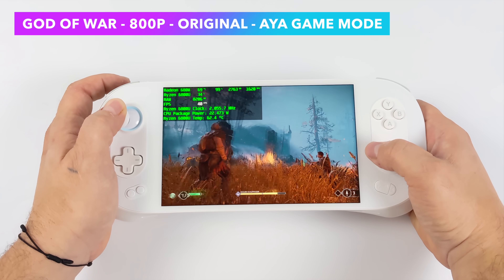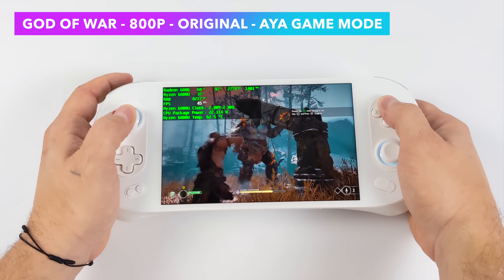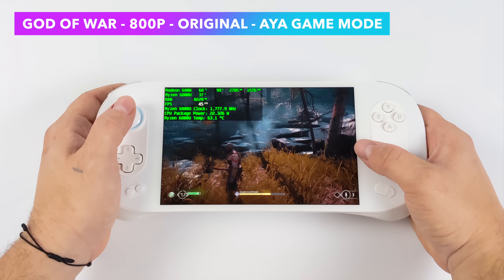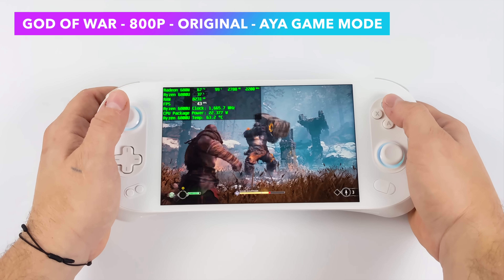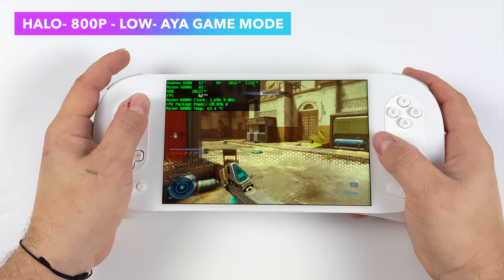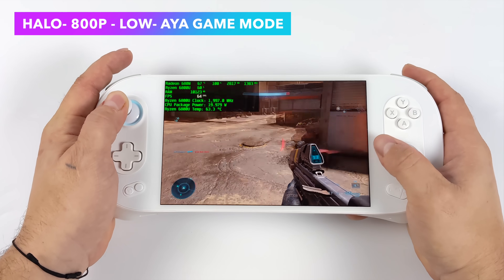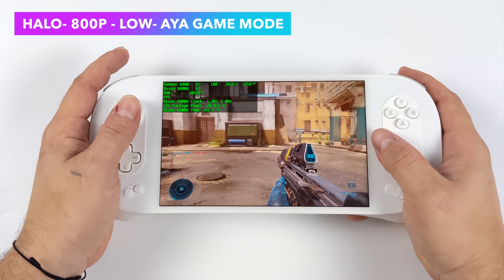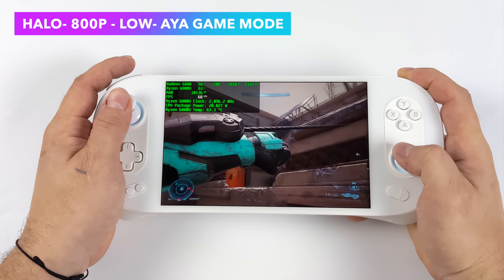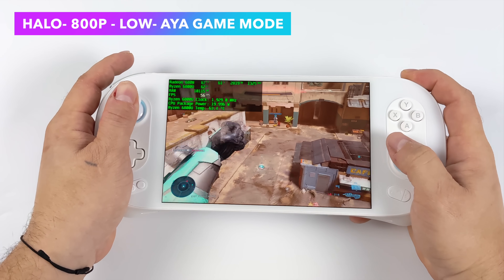Next up, God of War at 800p, original settings with FSR set to performance — a really playable experience on the Aya Neo 2. Then Halo Infinite scaled down to 800p, low settings — looking really good but with some dips under 60. To keep those clocks up, we can use a third-party application to split the TDP between the CPU and GPU, which can really help depending on whether the game needs more GPU or CPU. I'll show exactly how to do that in my next video.